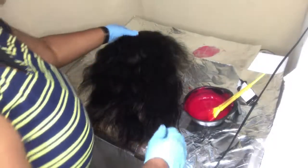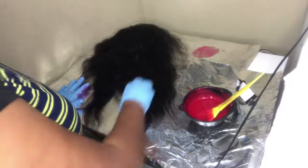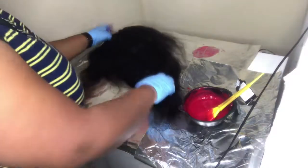Here I am laying my unit flat. I am putting the opening down so that I am working with just the top of the hair and the bottom of the hair.